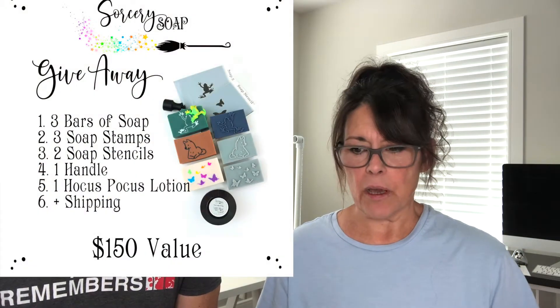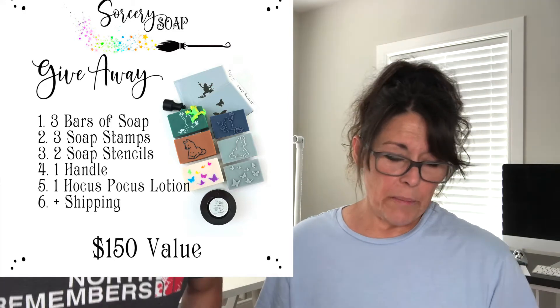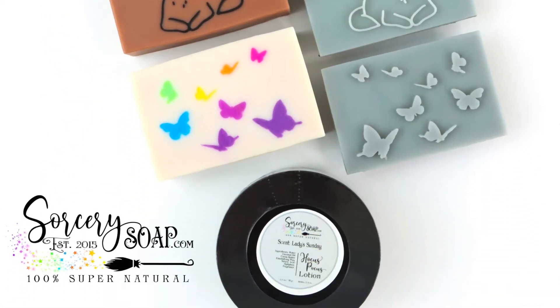I put up a post on Patreon about what I wanted to give away. So there are a couple of points we're going to make. First of all, I want to clarify what we're offering — giving away as a gift back to the patrons, the Supreme Soap Witches who have hung in there with me, even though I've sort of fallen apart in the last few months.